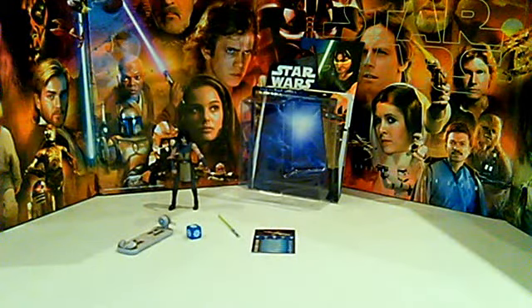Hey guys, it's Kenner Freaks. I'm back here with another Star Wars review. Today, instead of vintage collection, I decided to do a review on my new Clone Wars figure, Quinlan Vos. I haven't really done a Clone Wars review for a long time, so I thought I might as well do one now.